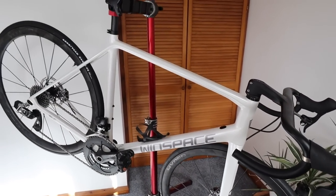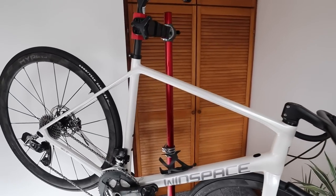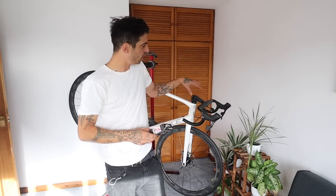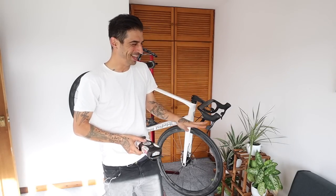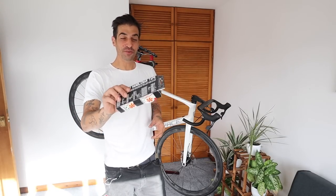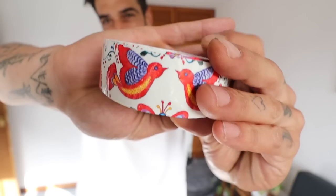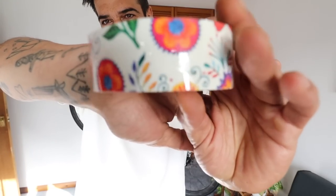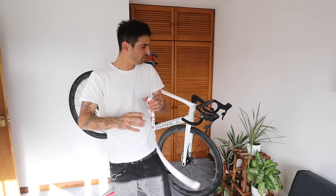The only thing left is the bar tape. I was a bit undecided - I thought about going black because it's a black and white bike and that's simple and nice. But then I figured, you guys see my cockpit a lot from the POV camera, so why not make it a bit prettier? Why go boring black? Look what I've gone for - I found this tape with birds and flowers on it. Let's get these bars taped and then we can take it for a ride!